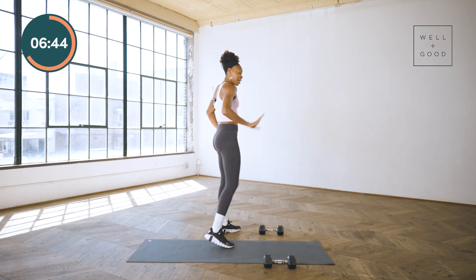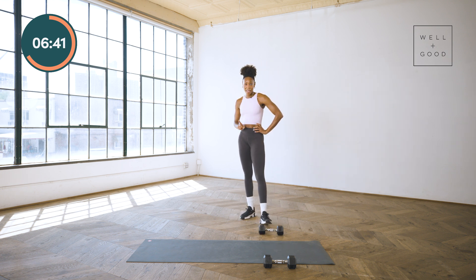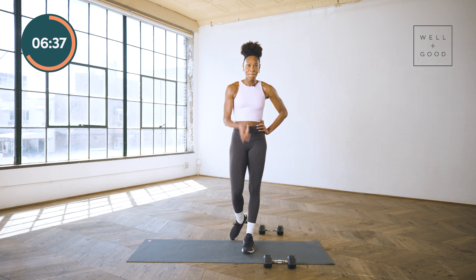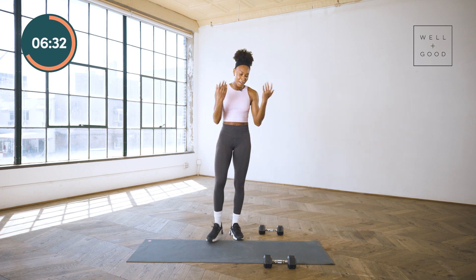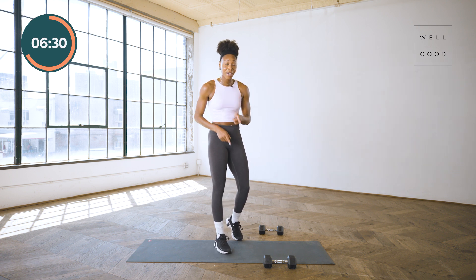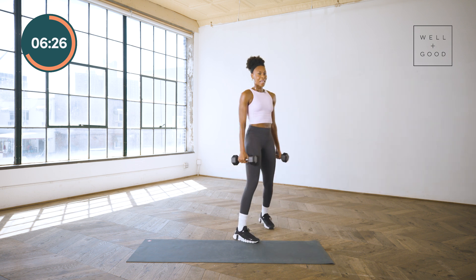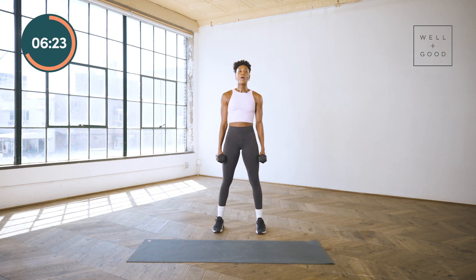Let me catch my breath — we did it! One round in the bag, we got one more to go and then the hard work is done. Take that moment, catch that breath, shake it out, figure out what worked and what didn't. We're back to the top — deadlift reverse lunge.